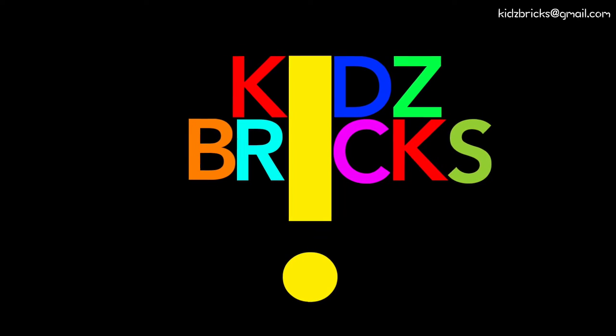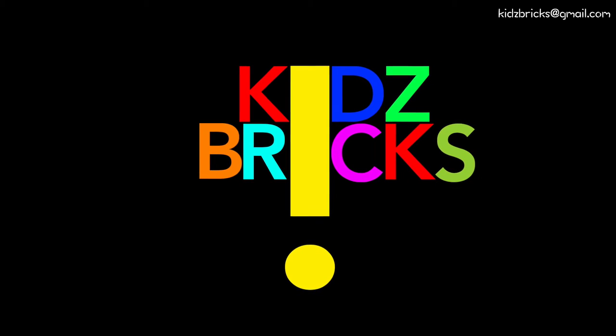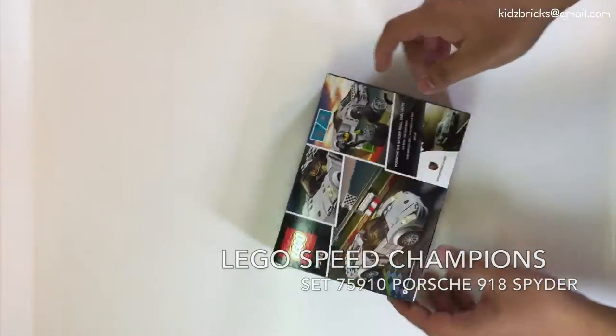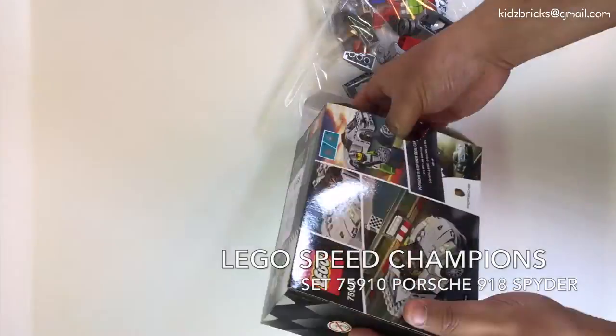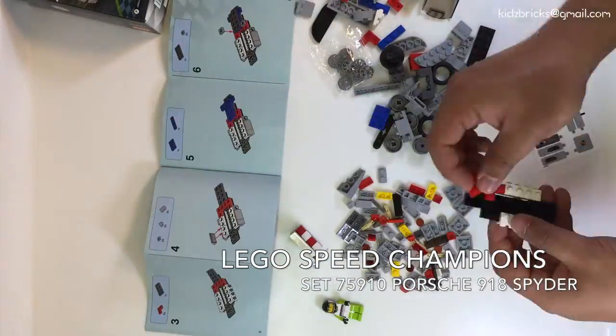Hi, salam sejahtera. This is Kids Bricks — mind over bricks and driving the bricks. Hey guys, this is John back for another review. In today's review we'll be having a look at LEGO Speed Champions set 75910, the Porsche 918 Spyder.